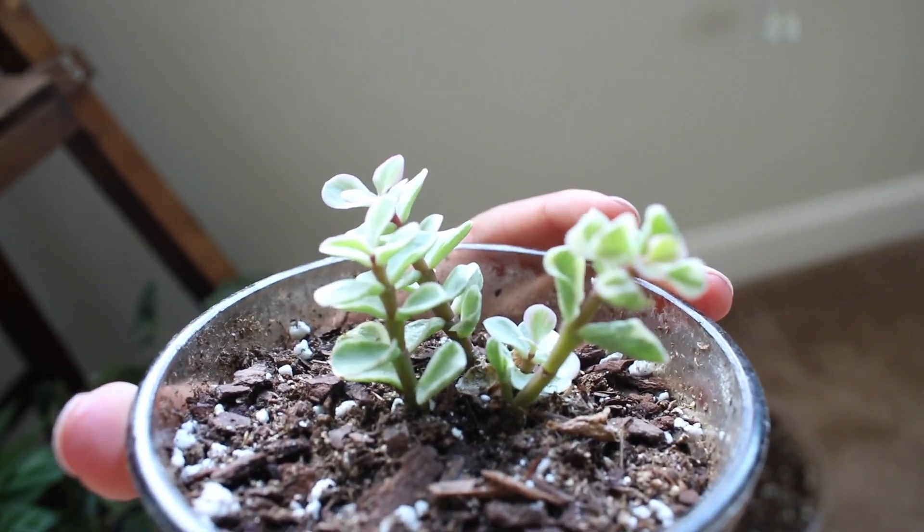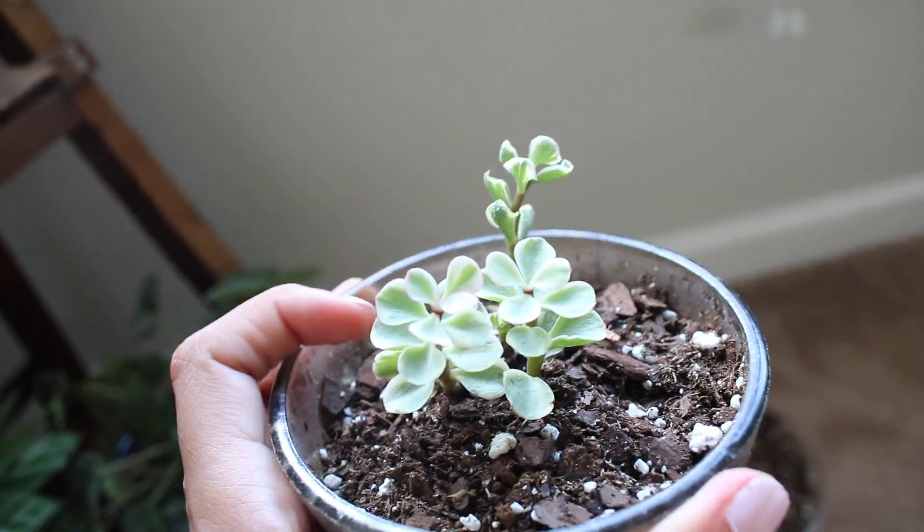Lastly of the window plants, I have this little one. It's been looking a little sad on the back side but this side looks pretty good, so I'm okay with it.